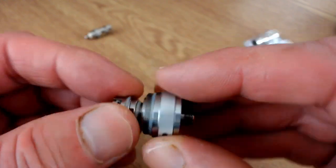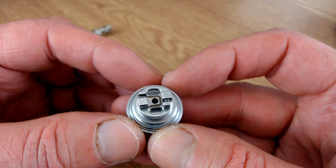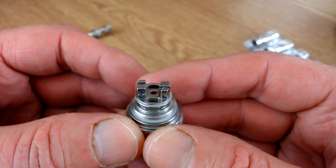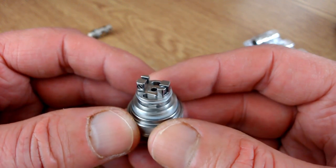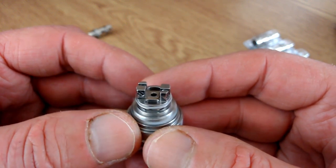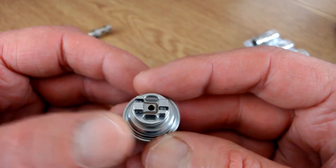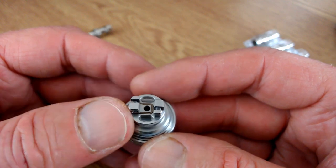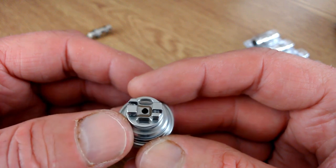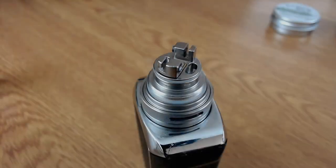To change back to an RTA, just unscrew the Nautilus coil and screw the deck back inside. So it's a very versatile RTA - you can use it as a mouth to lung, a restricted direct to lung, or a stock coil tank. This is ideal for a new builder who uses stock coils but wants to get into rebuilding. They can have a go at building, and if they're not happy, stick in the coil and use it as a stock coil tank, then come back and try again.